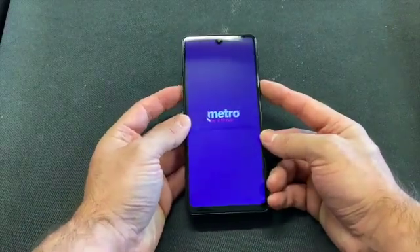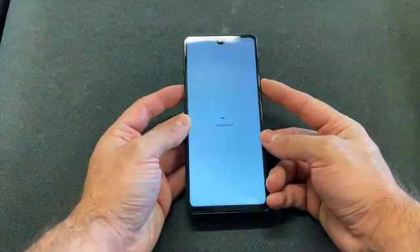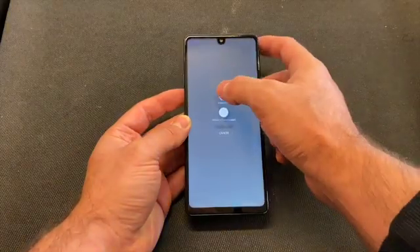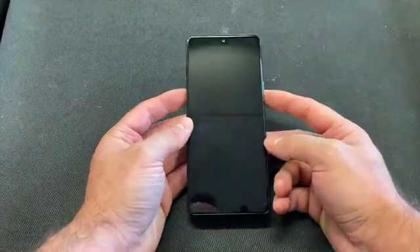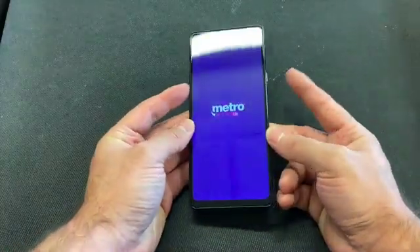First make sure that the phone is powered off — that's what I'm about to do right now. First, locate the volume down and power button.